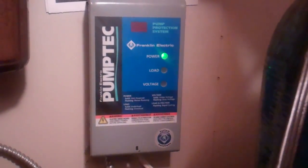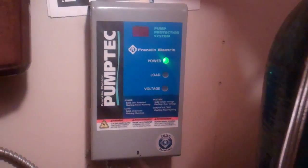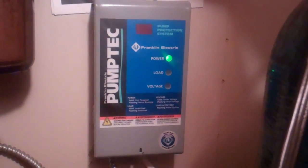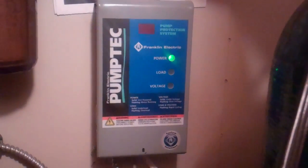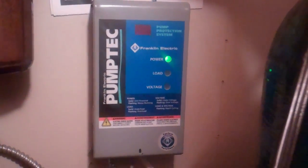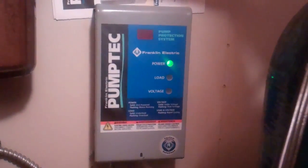Right now this light is flashing, and I'm going to go over the different statuses of this unit. What that means right now is that the pump down in the well is running and pumping water into a storage tank, which I will show in the video.